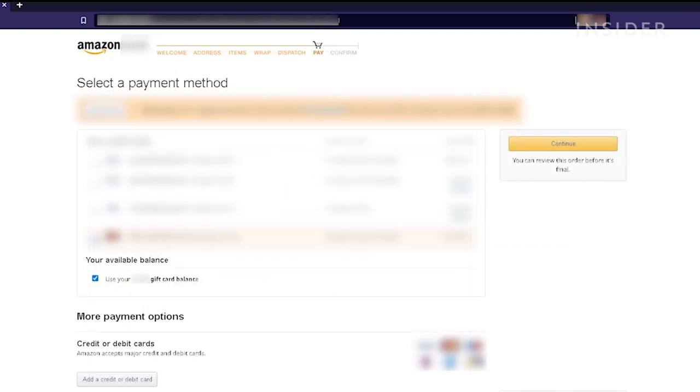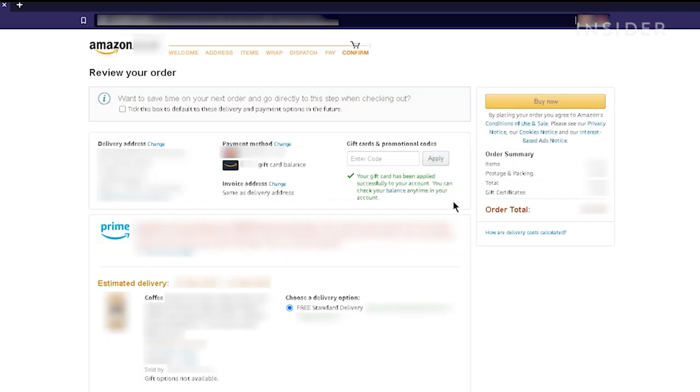If you've already added a gift card to your account, make sure the box labelled Use your gift card balance is checked. And then when you're ready to finalize your order, click Place your order here.